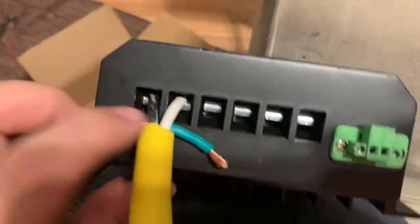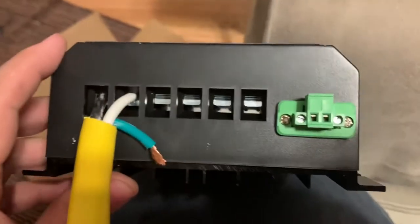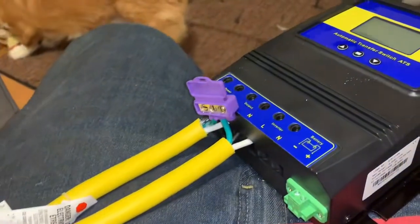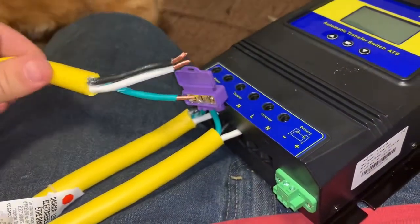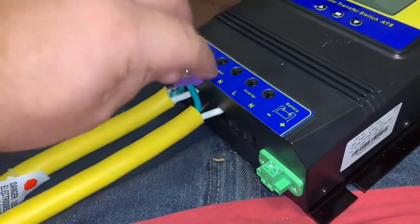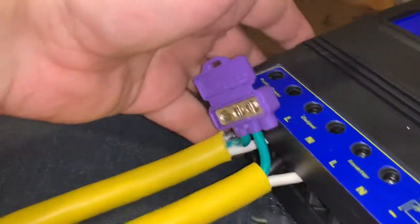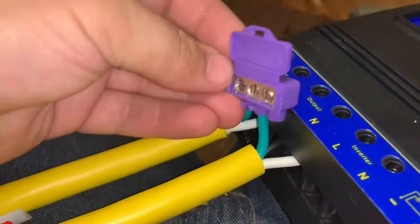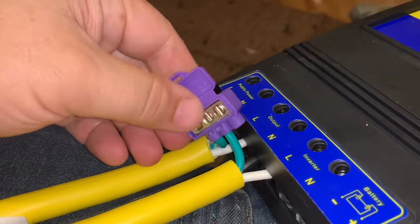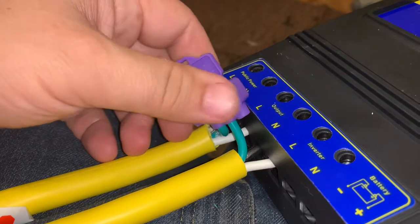I've got my two wires in except for my ground. This thing can handle 6 gauge wire, and I had to make this wire extra long just so I can reach over into this connector. It kind of has some kind of glue or filler in there — I'm not sure what it is — but there's a little miniature bus bar inside that connects all the ground wires together.